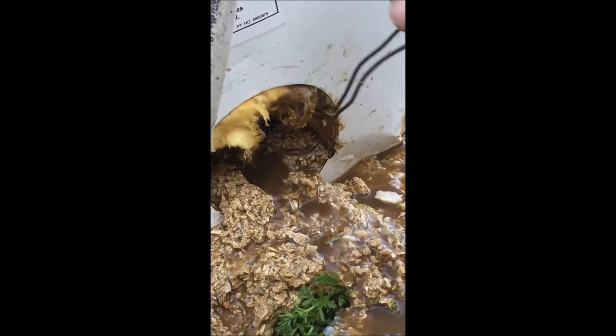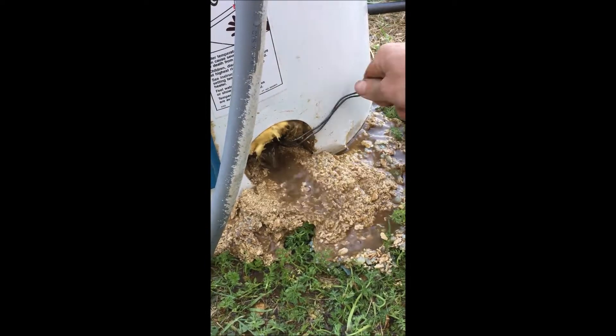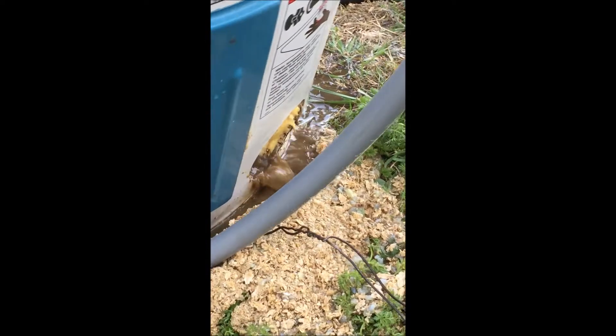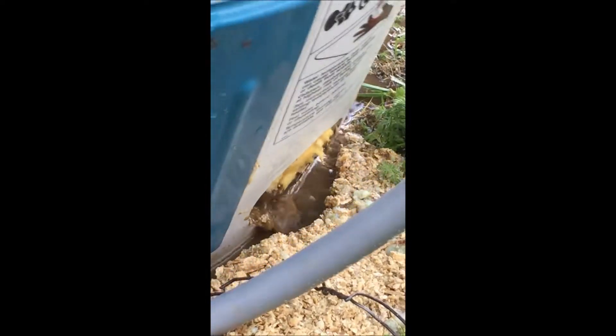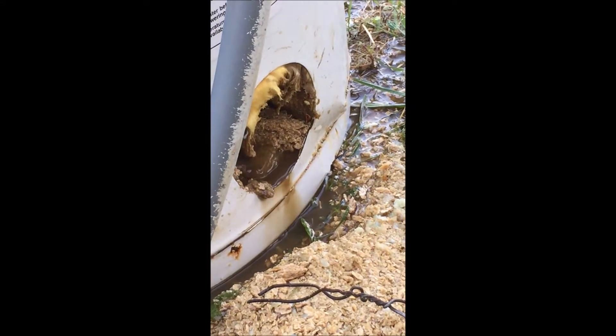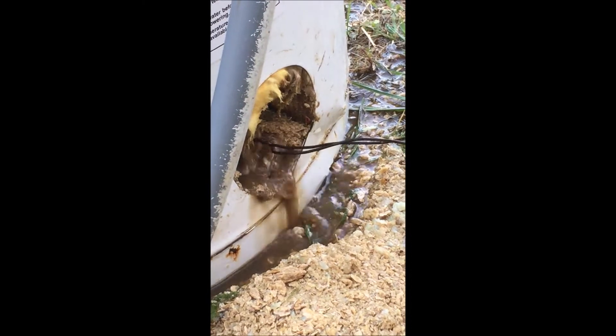Looks like oatmeal. Yeah, try some brown sugar on it! We shook it up and it's plugged up again — look at that. Baling wire or a coat hanger comes in handy to get it out of there. This is round two — it's plugged up again. We shook it and it was still half full of water, plugged up again.